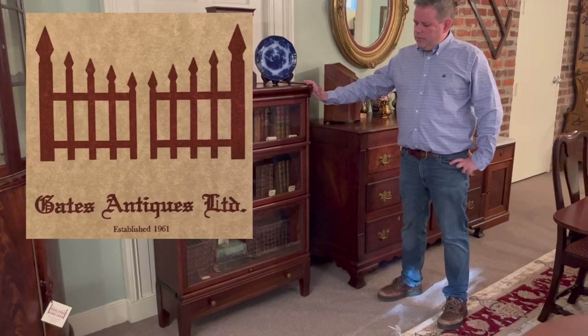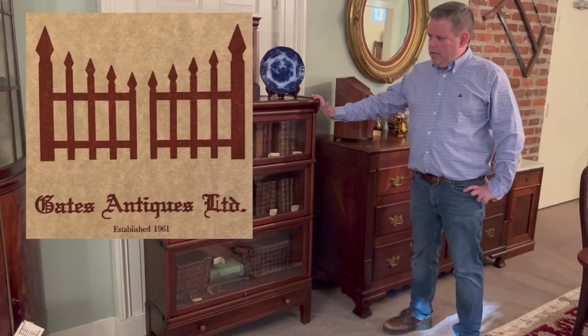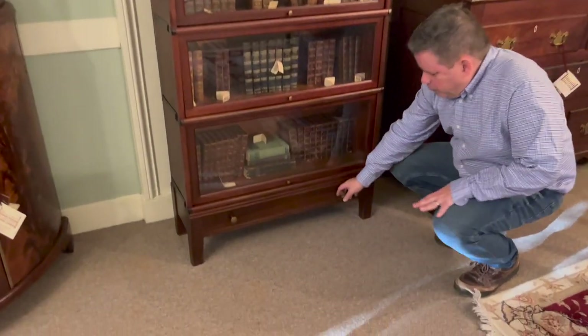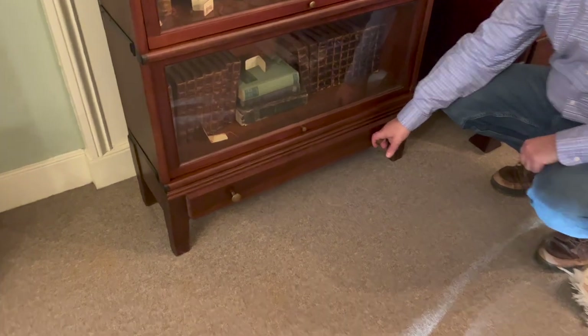Today we're going to look at this nice three-stack barrister bookcase. It's three separate sections with a drawer. We're going to start at the bottom and work our way up.